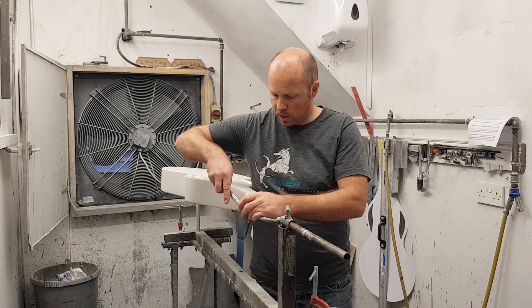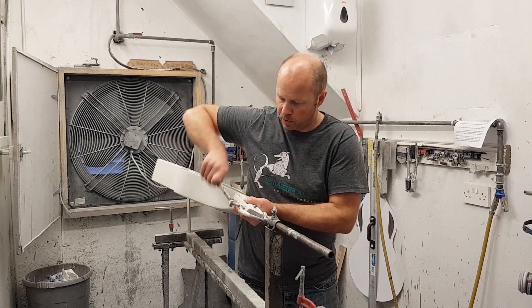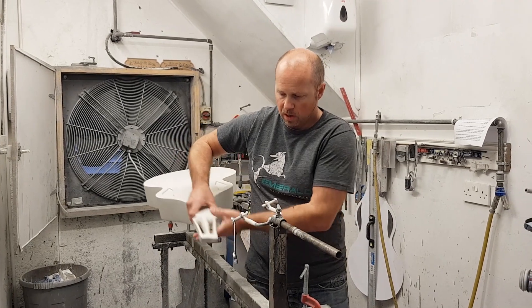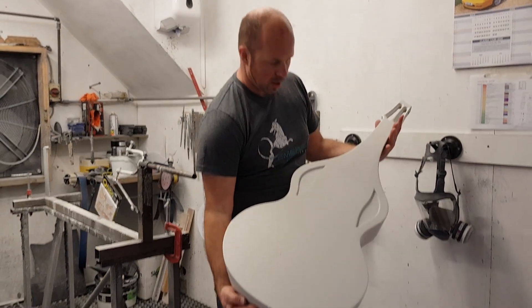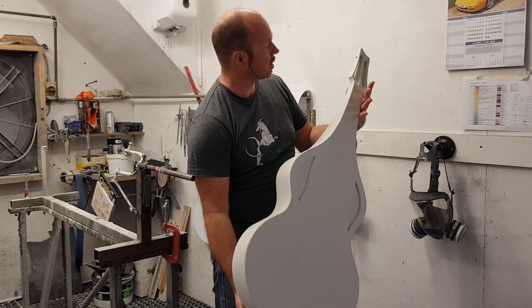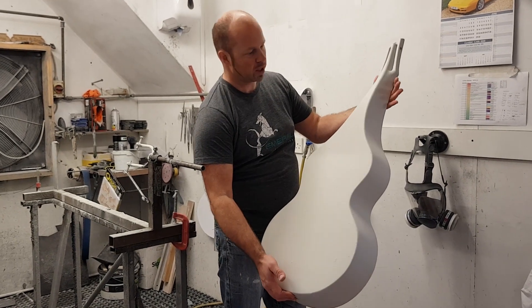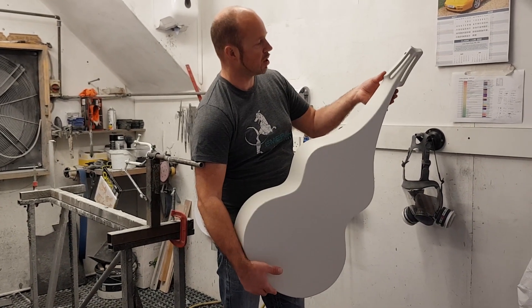I'll just pick it up and let you get a good look at it before I start sanding. As you can see, that really starts to show off the shape and the design. I always like to see it when it's white — it's only when it's one uniform color that you really get to see the contours properly.